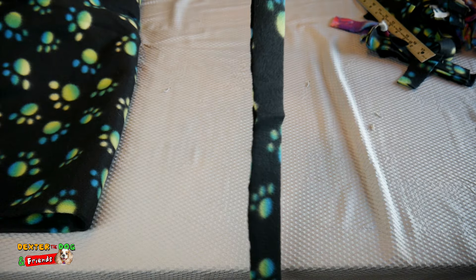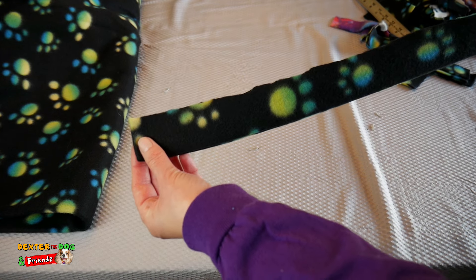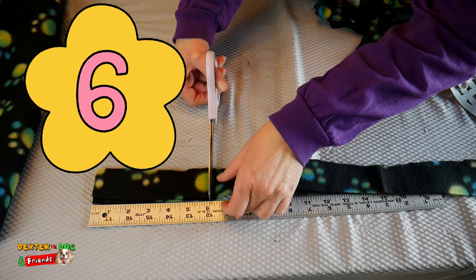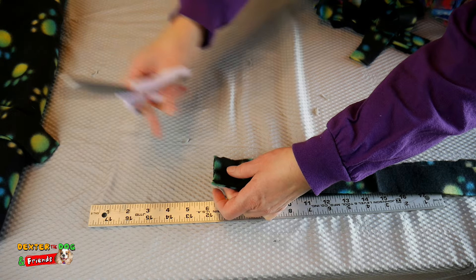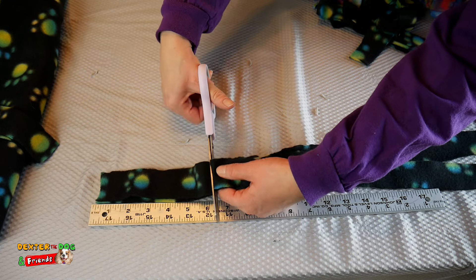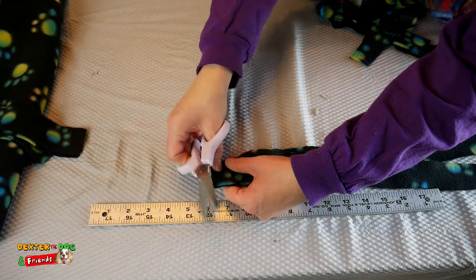Now that you have a long strip, we need to make them into shorter strips. Remember we said it's going to be six to nine inches long. So let's take six inches and make a cut. Move that fabric away and do it again — there's our six and we'll make our cut. It doesn't have to be perfect. You're going to need to make lots of strips.